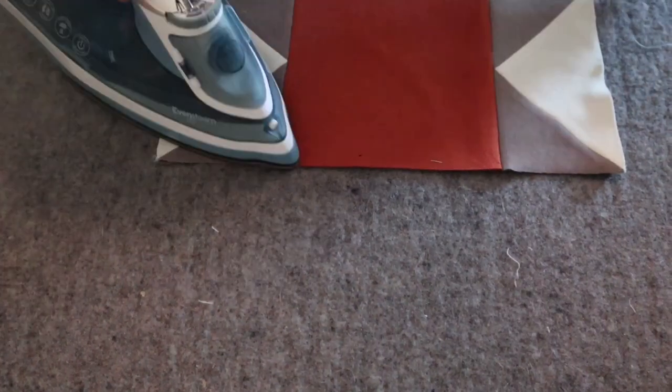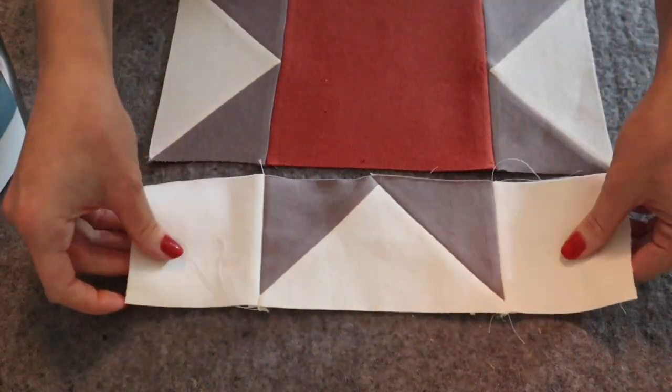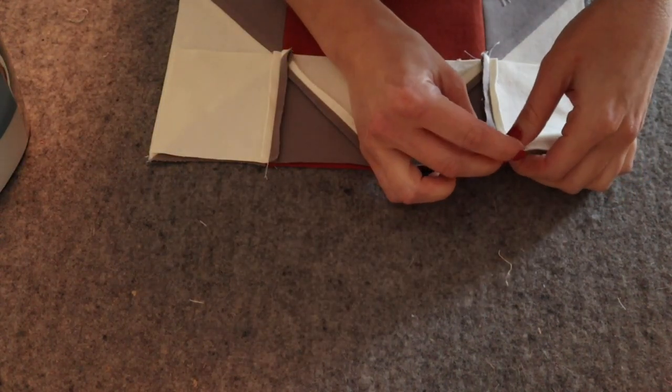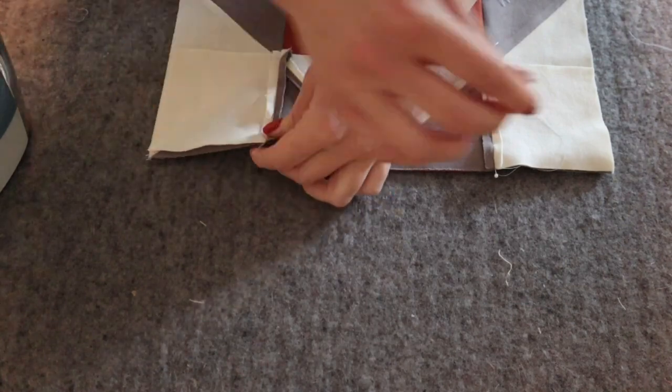This is now your center square row. Pin the top row to your center square, right sides together, with the point of the triangle at the midpoint of the center square.